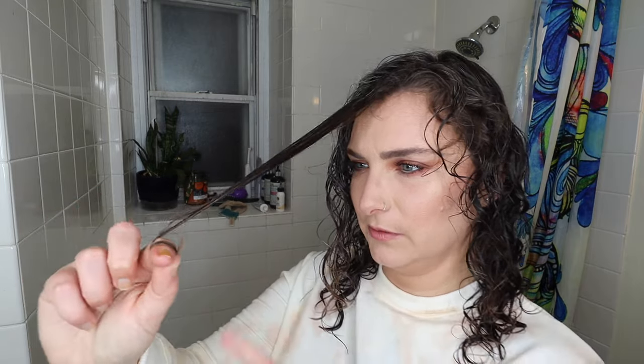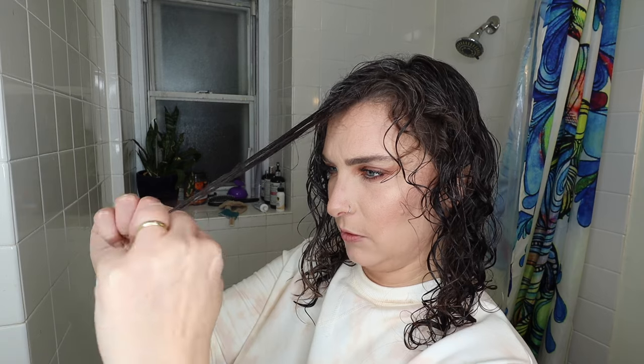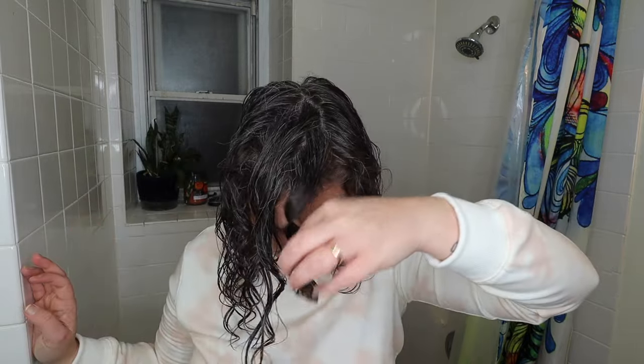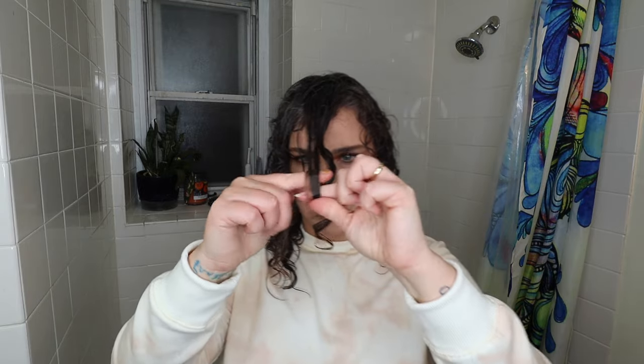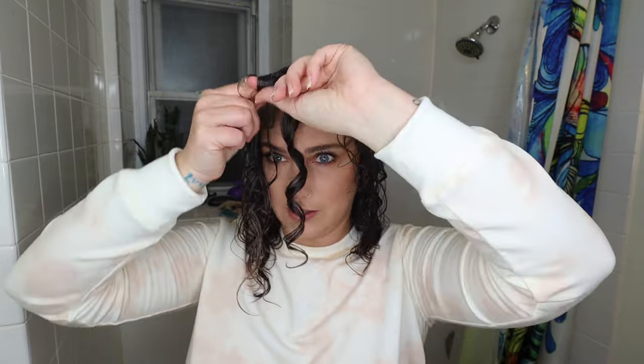Let me try it again. I've got it wrapped around this finger once and I'm bringing my other finger here, and now I'm going to use them and roll up. Figured it out! So I'm wrapping the ends around one finger, then bringing in finger two and placing it right above, and then rolling up. As I roll up I'm also pinching the hair to hold it in place.